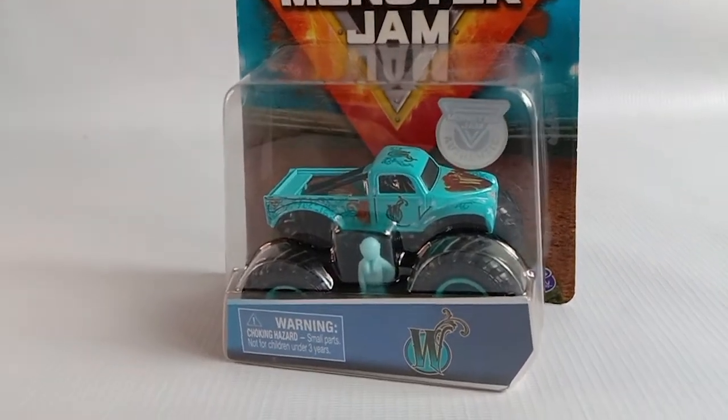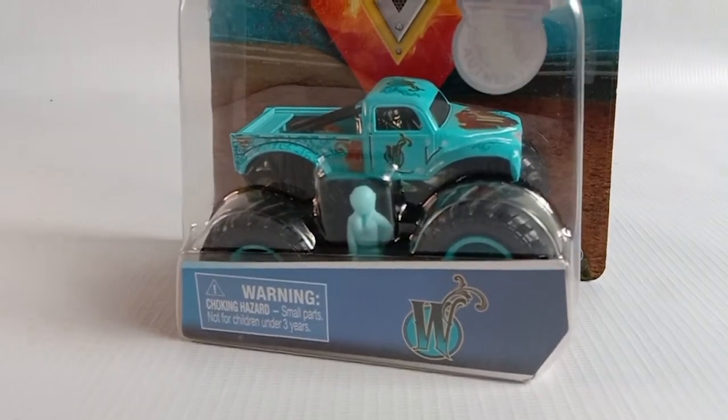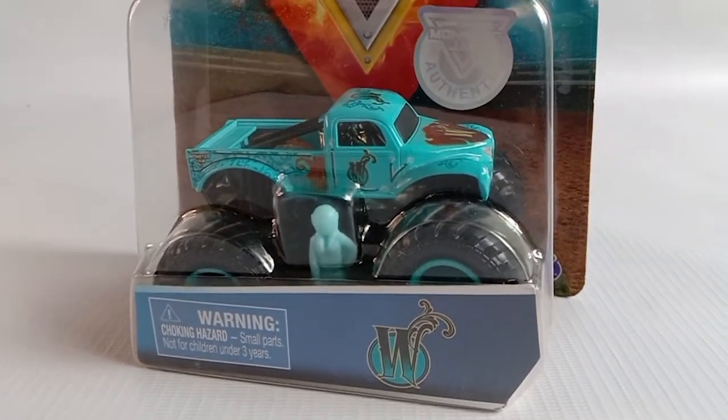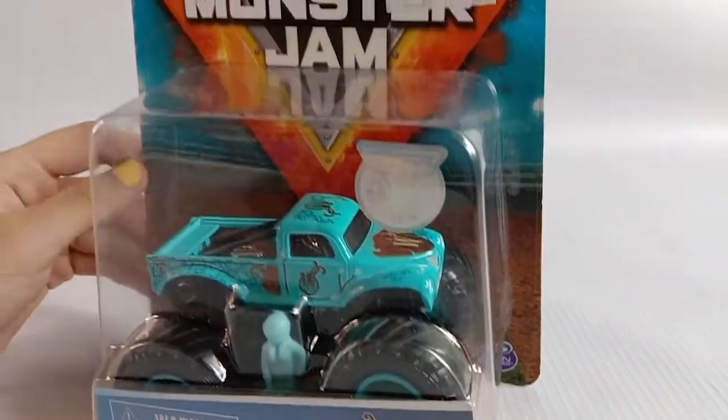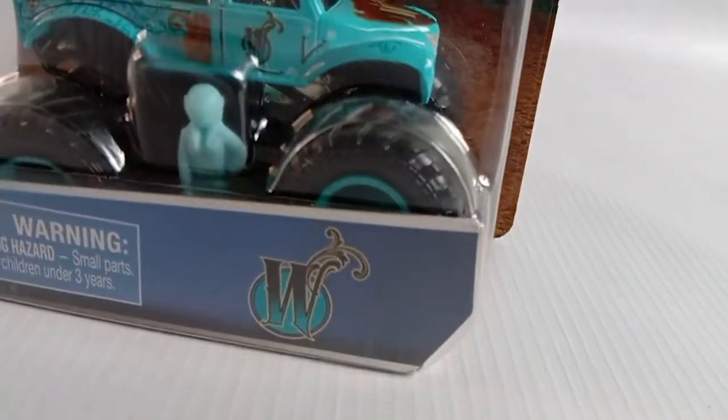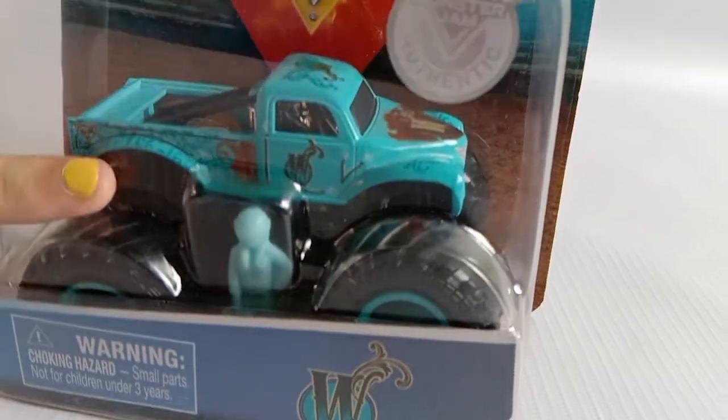Hello everybody! For today, I will be unboxing Whiplash, and this is a Speedmaster Monster Jam truck. The name is Whiplash, even though it just says W also on the truck.